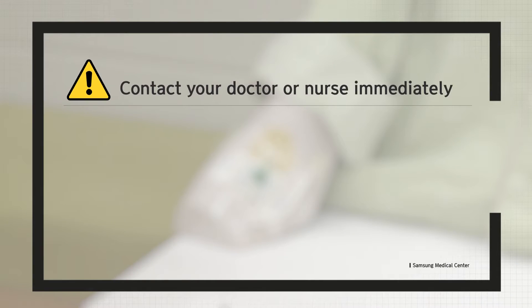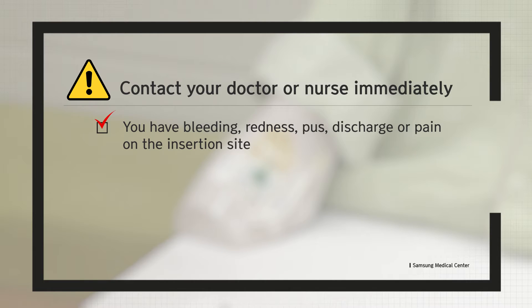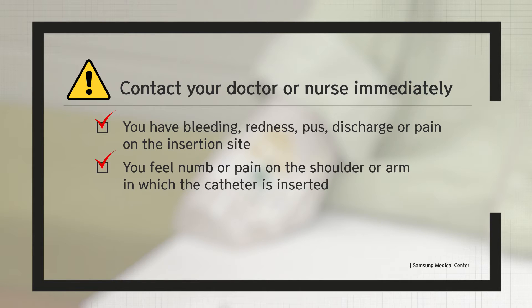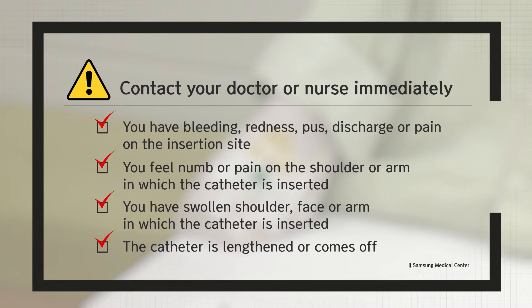While caring for the peripherally inserted central catheter, there are symptoms that require notifying medical staff. If any of the following symptoms occur, please consult medical staff. First, you have bleeding, redness, pus, discharge, or pain on the insertion site. Second, you feel numbness or pain on the shoulder or arm in which the catheter is inserted. Third, you have a swollen shoulder, face, or arm in which the catheter is inserted. Fourth, the catheter is lengthened or comes off.